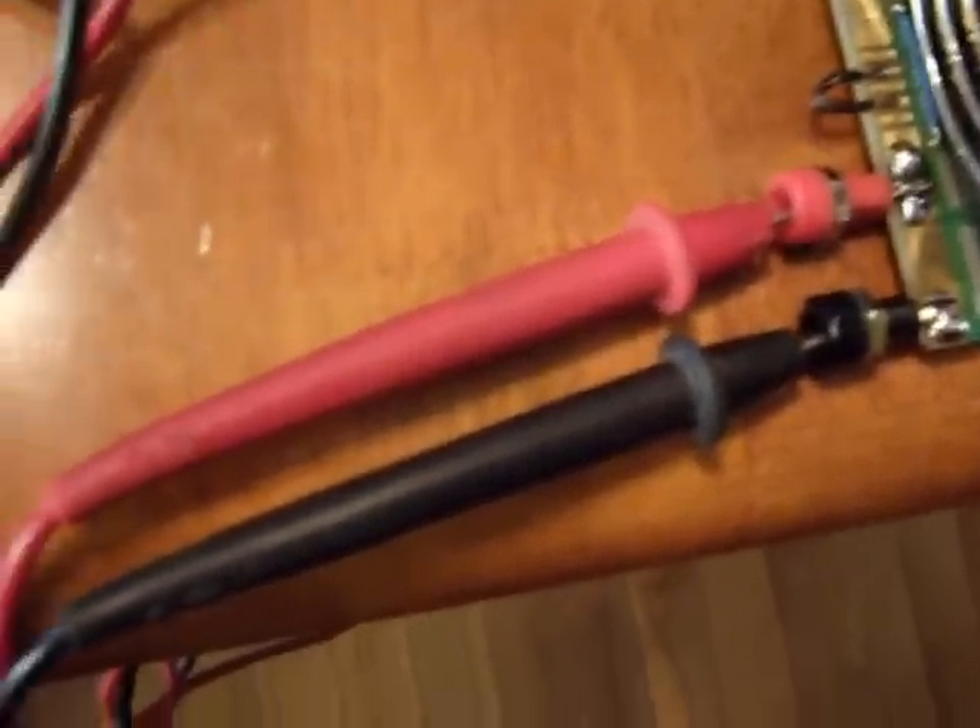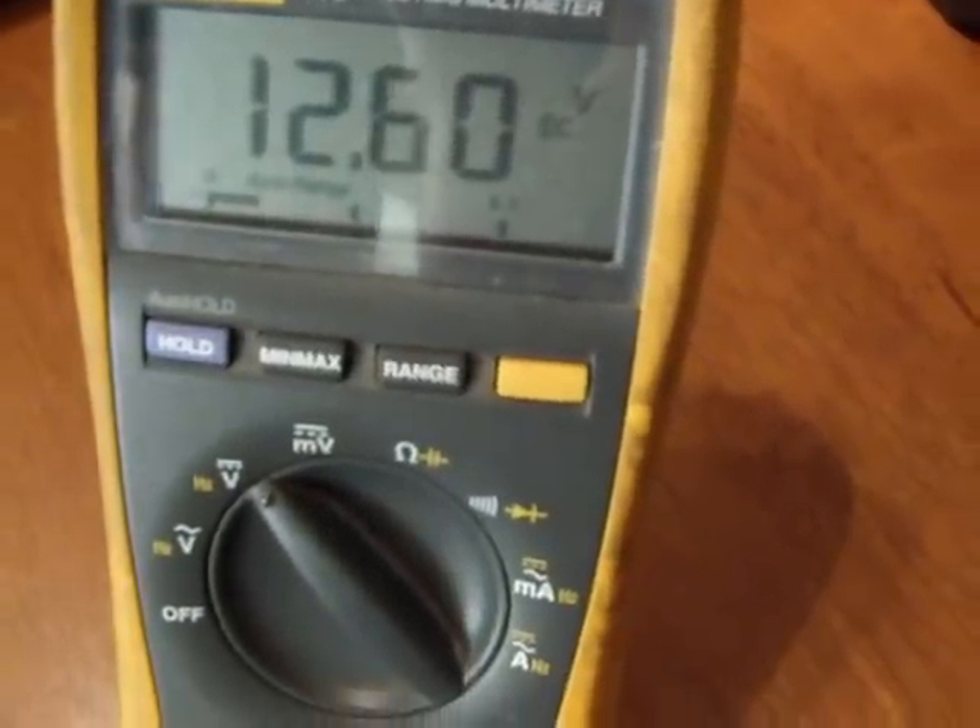As you can see, my leads are in my jacks now, plugged into the power supply. The voltage is 12.6 volts.